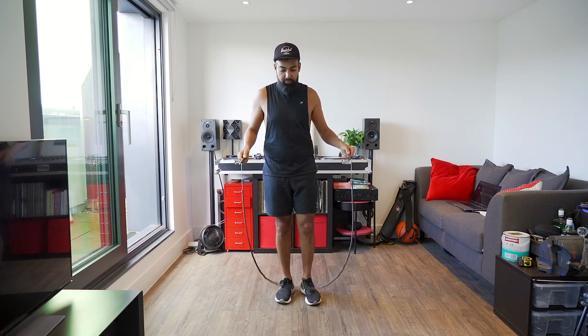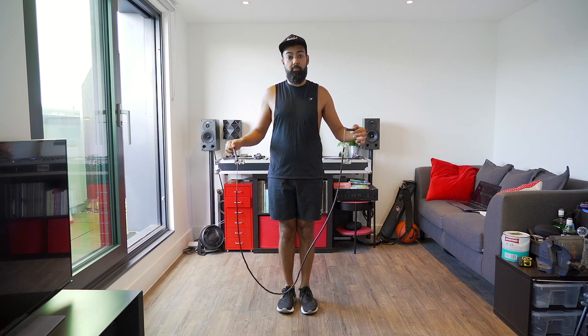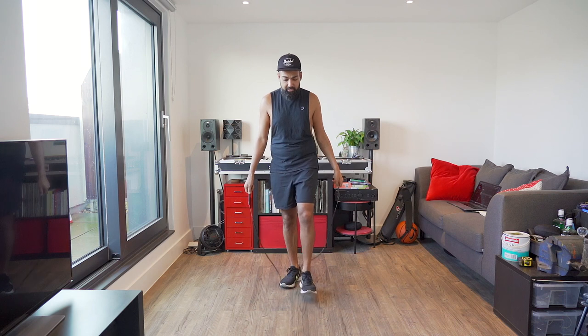This is a tip I got from Chris, jump rope coach Chris, and it's a tip that helps you perfect and get better at a hell of a lot of jump rope skills, which is stalling the rope. What we're going to try and do is kill momentum in the rope as it's going above your head. Once you've got the gist of how to stall the rope mid-air so it kind of falls to the ground in front of you and loses all momentum, the next thing we're going to do...